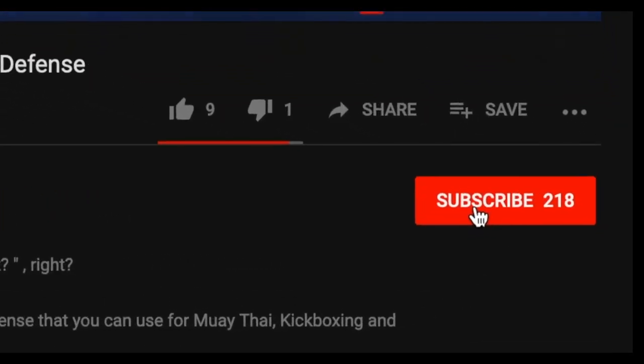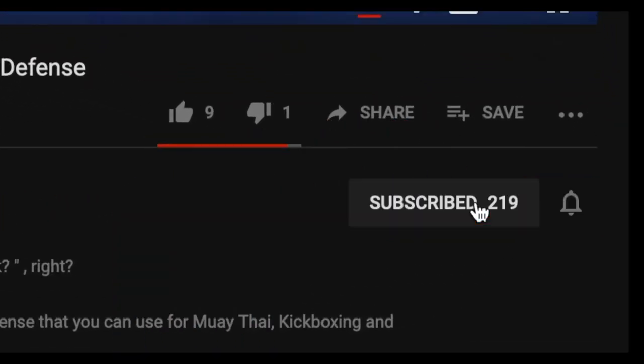Welcome back to another video with First Strike Athletics. Today we're going to talk about how to increase your punching speed. Make sure you subscribe and hit the notification button so you get the videos when they come out. I'm going to show you a few things you can start using right now technique-wise, and also a few things you can do in the weight room to help increase your actual capacity to punch faster and hit harder.